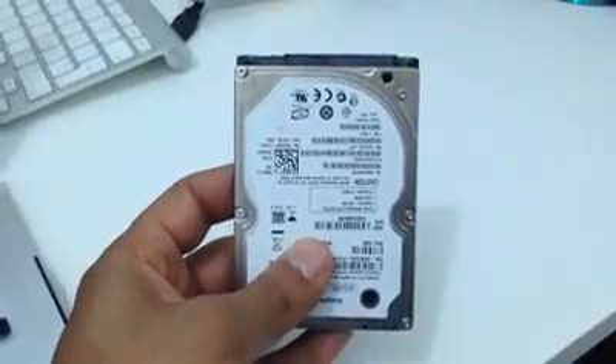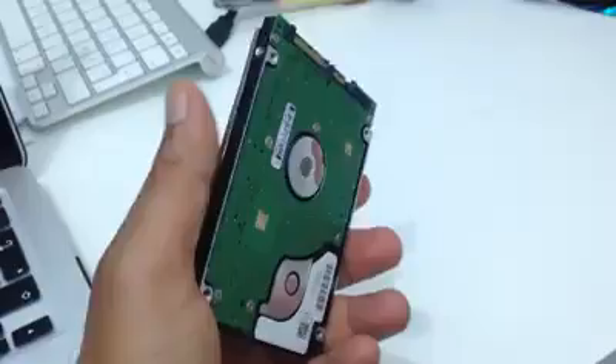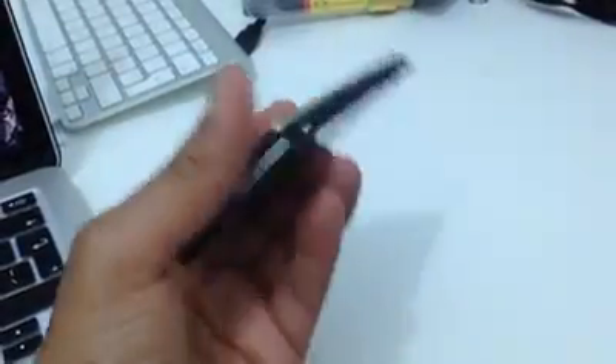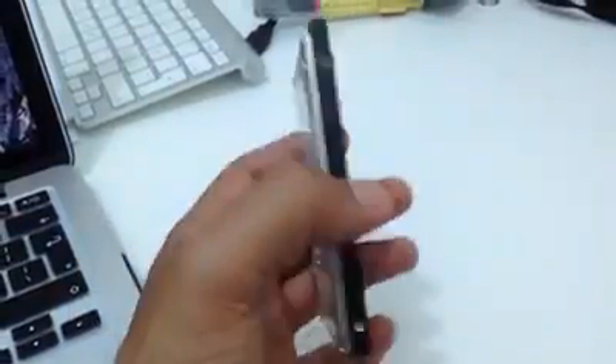Hello, this is a quick video to show you how you can make a data recovery from a dead hard drive. But before I start with the instructions, we will listen to how it sounds because that will tell us a lot about what's the issue with that hard drive. So let's listen to this one.